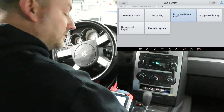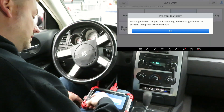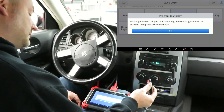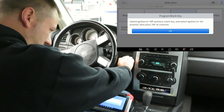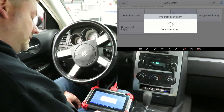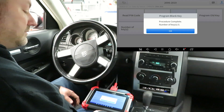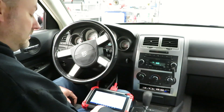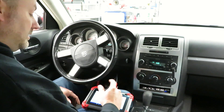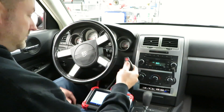It says number of keys is two, so we hit OK. Then we shut it off, set the first one aside, and grab the other new key to program it as blank key. Switch ignition off, insert key, switch ignition to on position, then press OK. When you hear that tone, that's letting you know it's programmed. Now we're done — we can shut the key off.